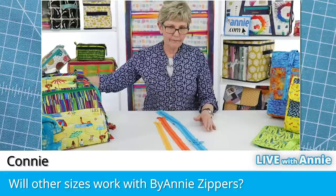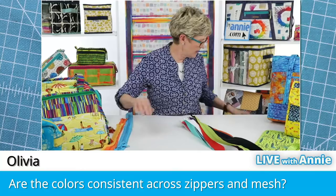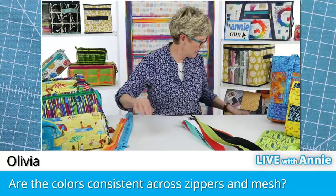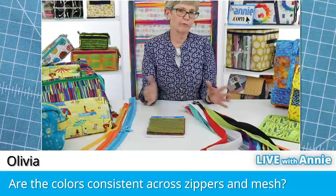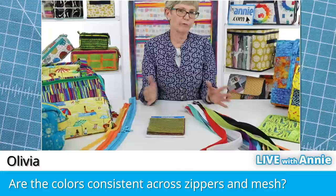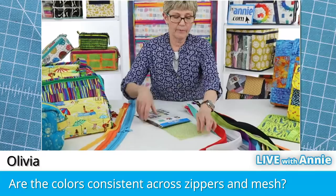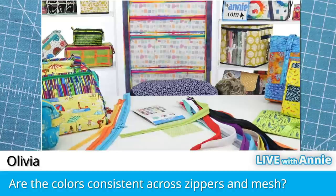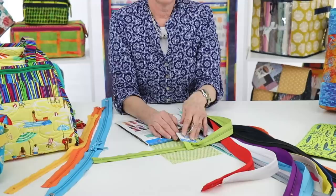Olivia asked: are the colors consistent across the zippers and mesh? Yes, absolutely. We have 14 colors of mesh, 14 colors of fold-over elastic, and both of those match each other and also match our 14 best-selling colors of zippers. We rarely use the same color for all three since there are so many colors to pick from — we like to mix things up. But if you want to match, for instance, apple green mesh with apple green zippers, your apple green fold-over elastic matches both perfectly.